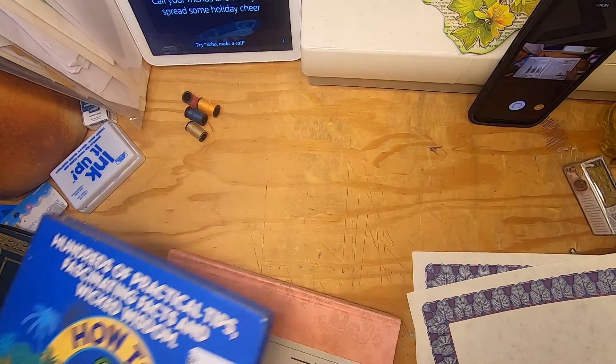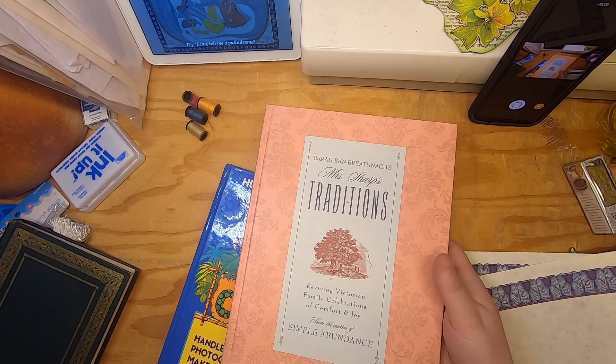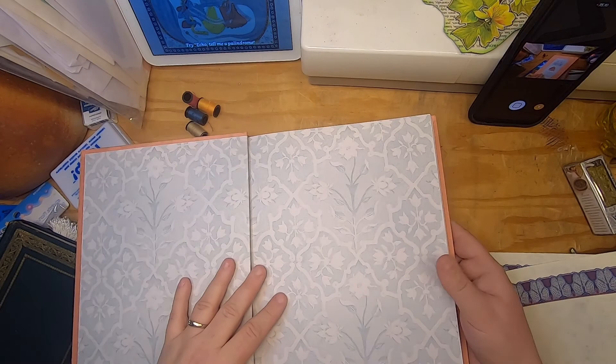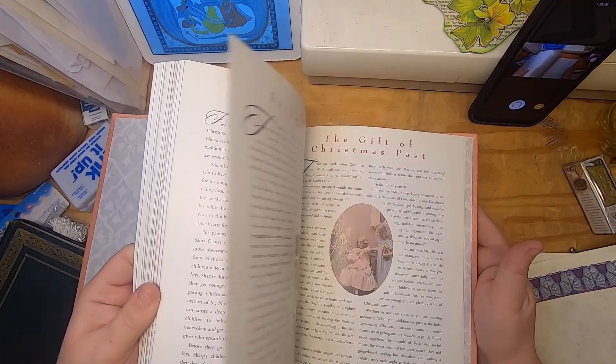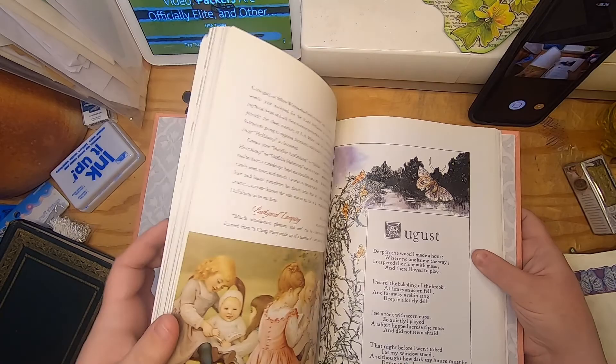I got 'Mrs. Sharp's Traditions: Reviving Victorian Family Celebrations of Comfort and Joy' by Sarah Ban Breathnach, the author of 'Simple Abundance.' Look at this paper — it's got a lot of cool Victorian style images in it. So yeah, that's what I got today.